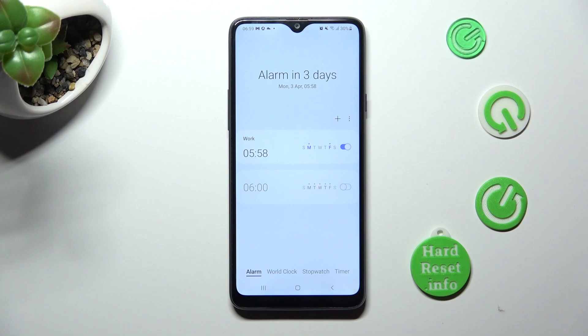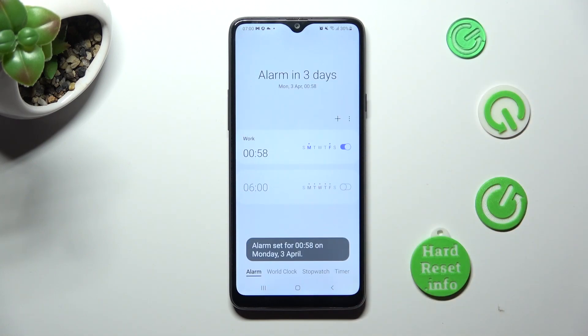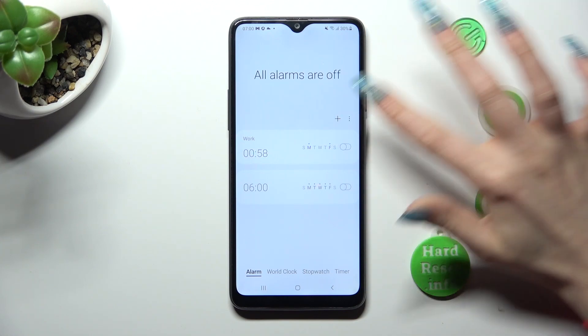If you wish to edit it, just click on it. Then make your changes and hit save again. You can also click on the switch next to it to turn it off or on.